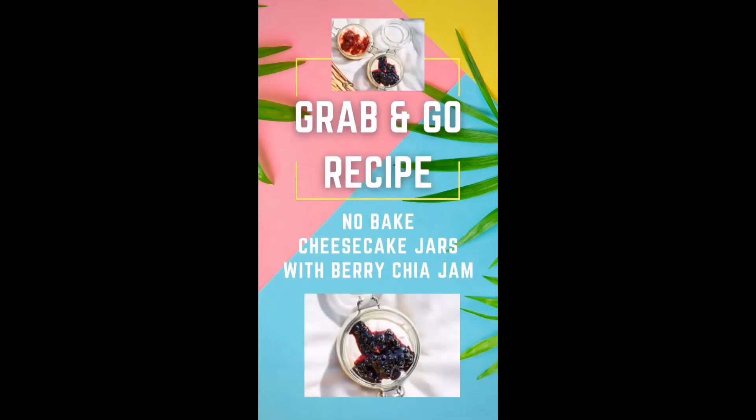Hi, it's Kennellyn. Today I'm sharing this grab-and-go dessert perfect for your next picnic. Let's go!